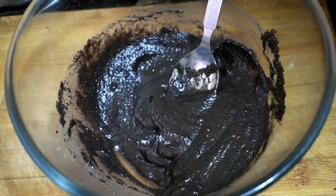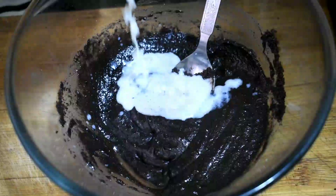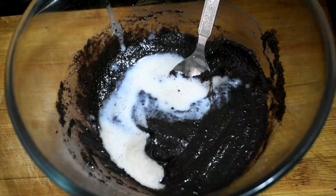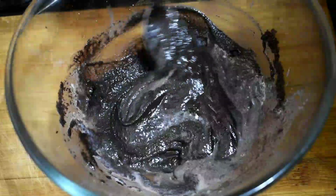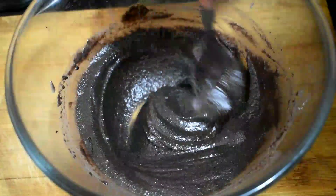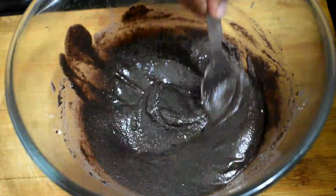We will add the Oreo mixture. Now add a little bit of milk. I will add milk a little bit. The flavor will be very good. Add the cream a little bit and we will add the sauce.